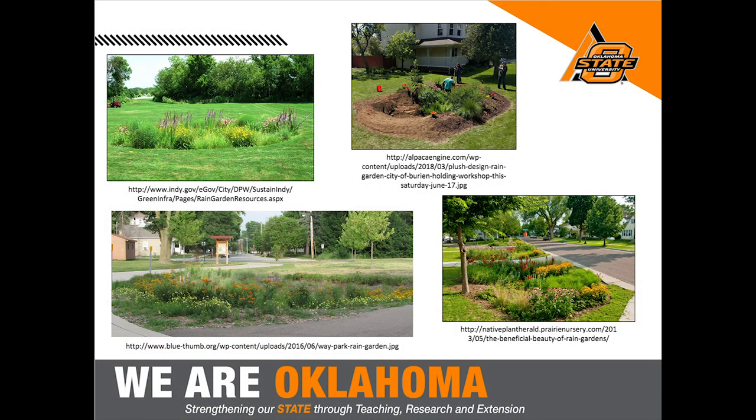Rain gardens can vary widely in size and can be very attractive. During a storm the depression fills completely with water, but 24 hours later the water has seeped into the soil. There's also some natural water treatment — oils and pollutants from parking lot runoff are filtered as water moves through the soil profile. A fact sheet specifically covering plants suitable for rain gardens is available.